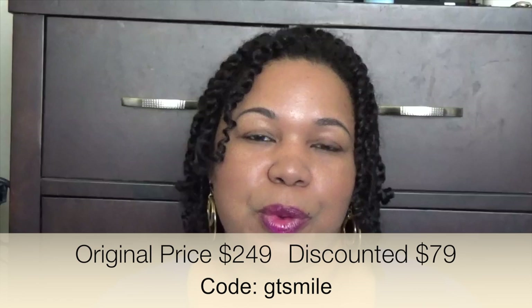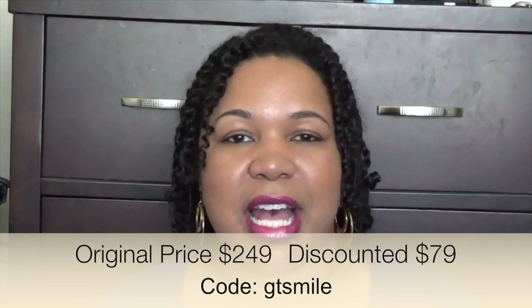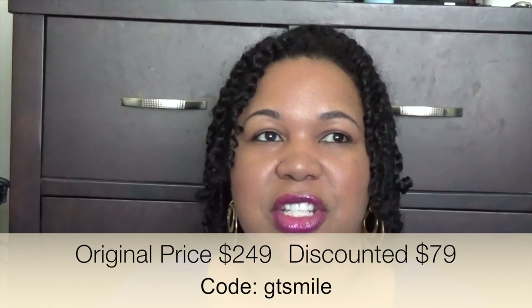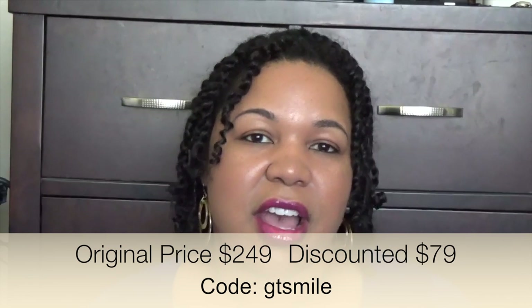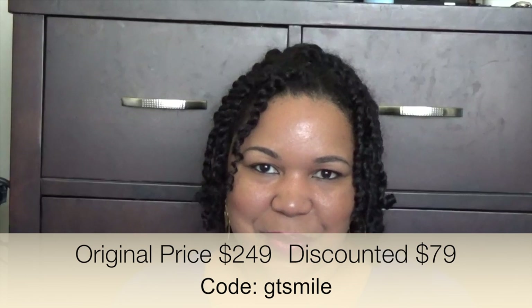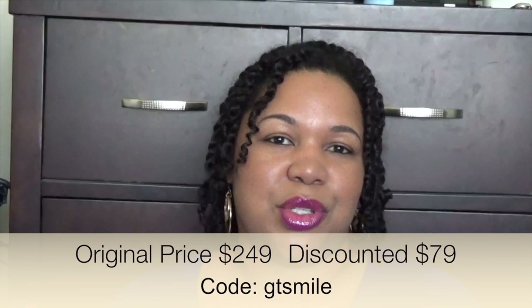I checked the Dazzle Pro website and they have a lot of really good products, but unfortunately I did not see that they offer travel cases or toothbrush covers. With the coupon code that's provided, this toothbrush goes from $249 down to $79, and this is their top-of-the-line toothbrush. That actually makes it less expensive than the other top-of-the-line toothbrushes from Sonicare — pretty inexpensive for a top-of-the-line toothbrush. From $249 down to $79, this toothbrush is absolutely comparable to Sonicare.